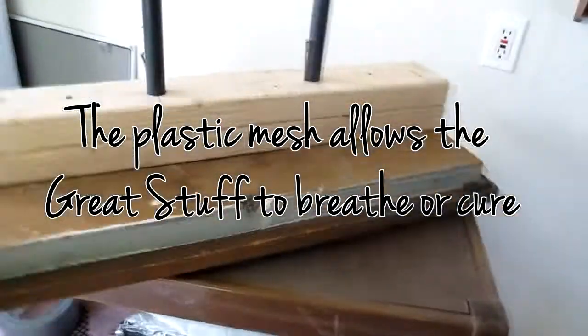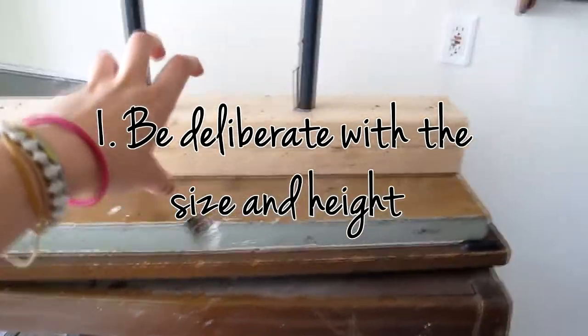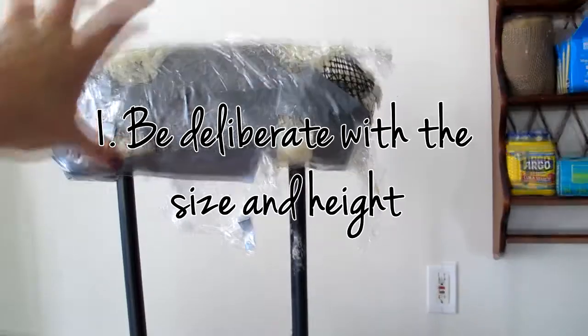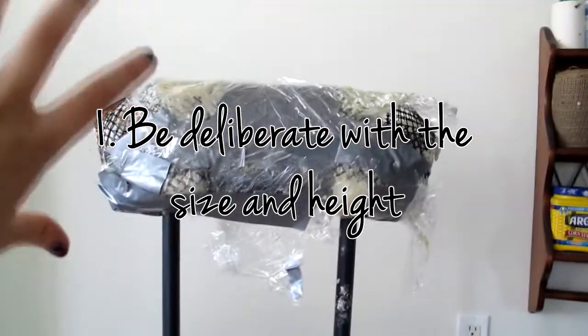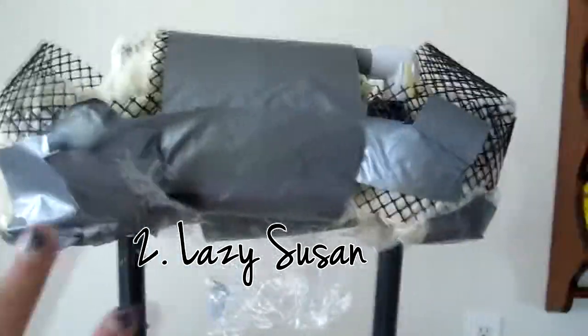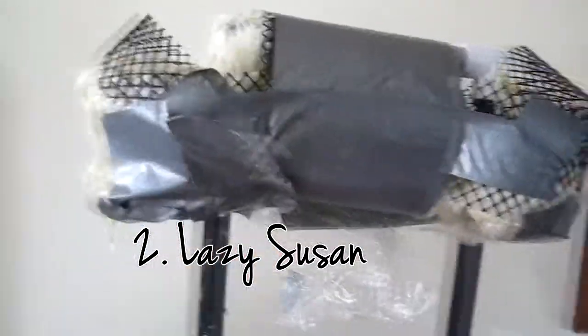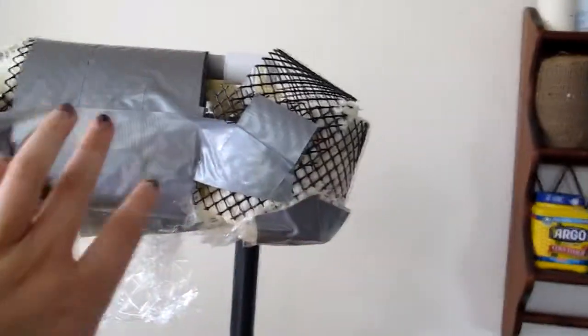You can use anything, but three things to keep in mind when making your armature. One, your armature should be big enough that it can counterbalance the weight of the sculpture to prevent it from tipping over, and also big or short enough to give you the ability to sculpt on the underside and on the top side without straining yourself. A Lazy Susan is an excellent addition to your armature, especially for ease of the sculpting process and making sure you can get every angle.